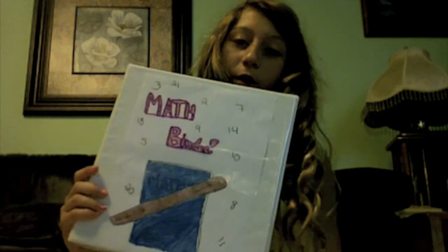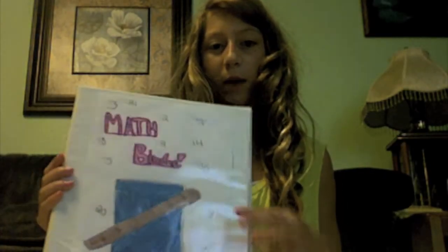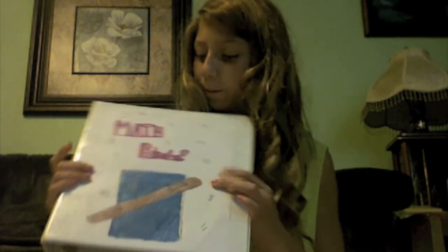Hey guys, it's GlamorousPop here. So today I'm going to be showing you guys how to make this cute binder cover. Just for further notice, I'm probably not going to be using this for my school binder, for my math binder, but you guys can use it if you want to.